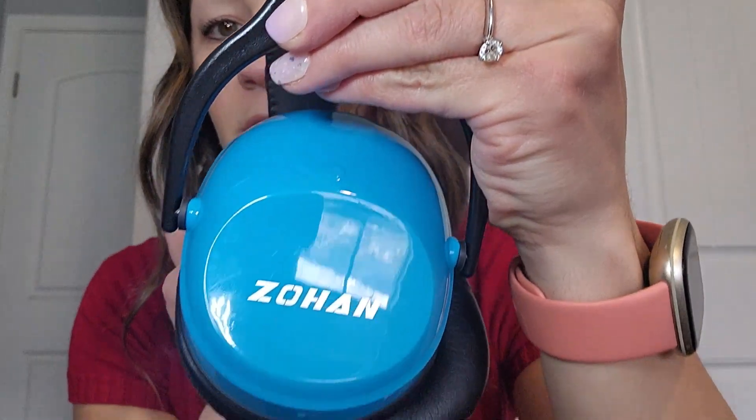Hey everyone! I am here today to do a review on Zohan — I think that's how you pronounce it — hearing protection. They look like this, got the nice little name on the side.